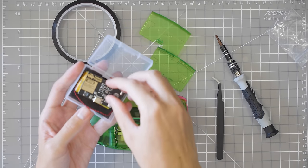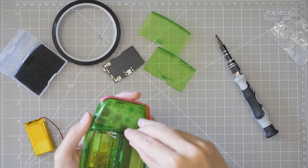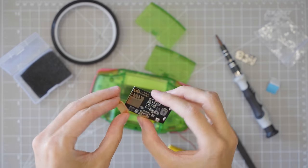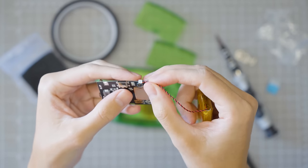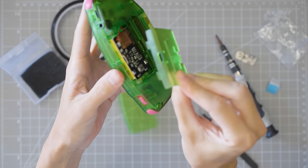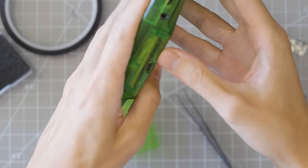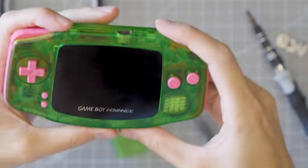This is the Funnyplaying rechargeable USB Type-C battery mod. What I want to do is remove the battery contacts, then stick this heat sink for the battery right here. Next step is to connect the battery itself to the circuit board, then drop all of that into the battery compartment on the Game Boy. And then finally, we have this custom battery door which has a cutout for the USB Type-C. Squeeze it all in together — and there we go. A USB-C port on the back of a Game Boy Advance.